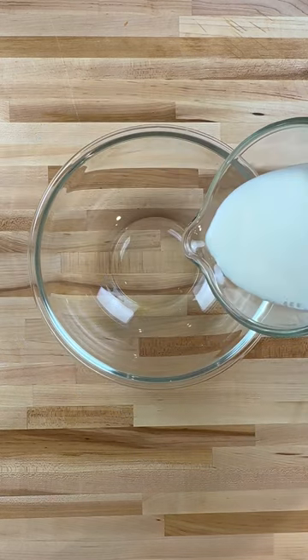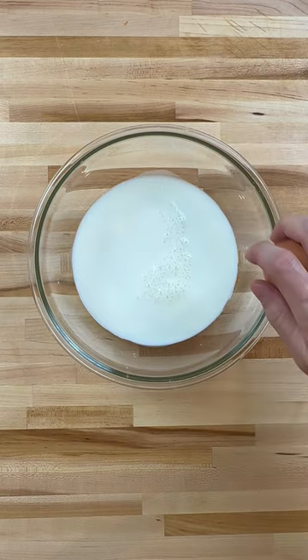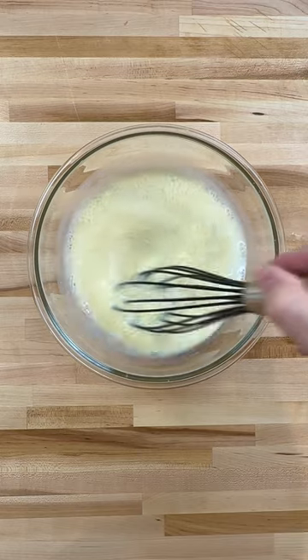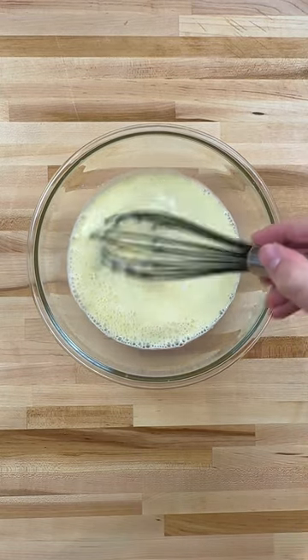In a separate bowl, add buttermilk, whole milk, and one egg. Give it a few stirs, then add baking soda and sugar. Mix until combined.